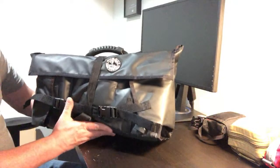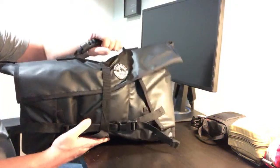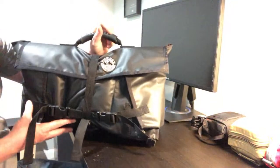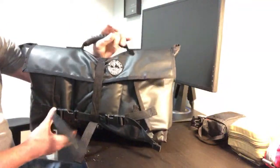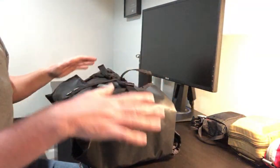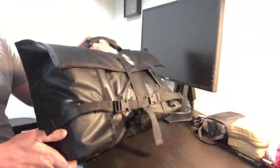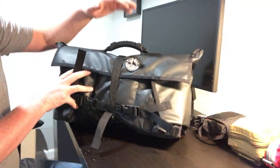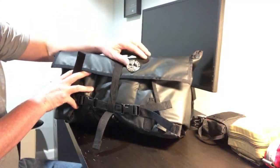This is a roll with a very heavy duty grab handle on the top so I can just throw this in the car or in any situation — I can just grab and go with this. It's definitely a good piece of kit.